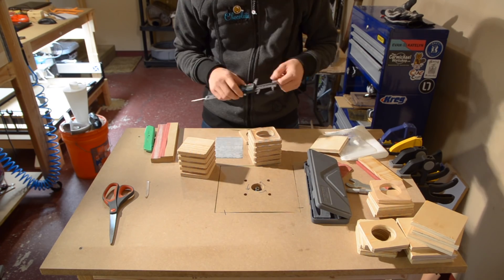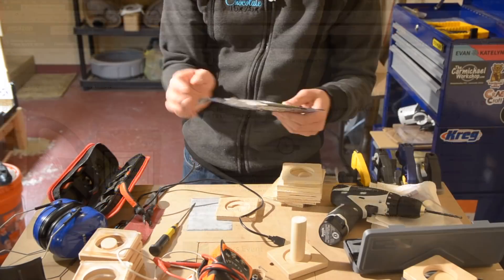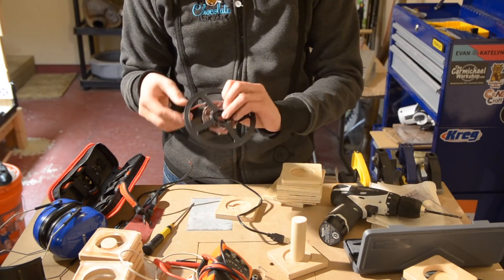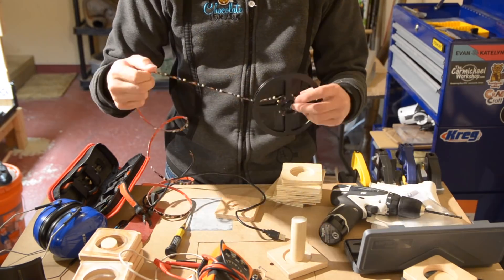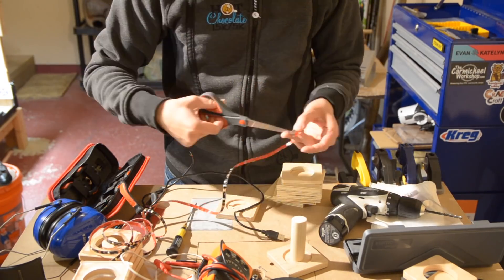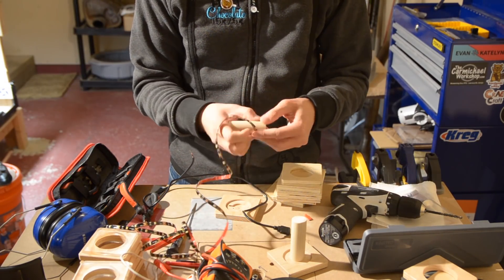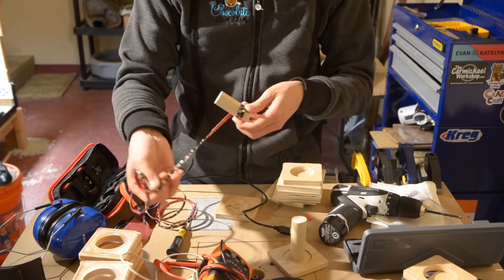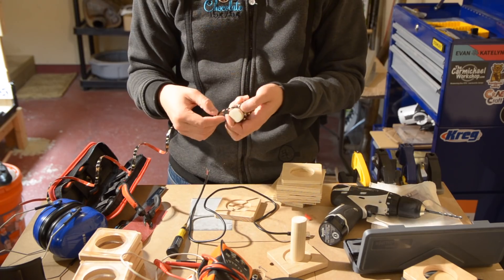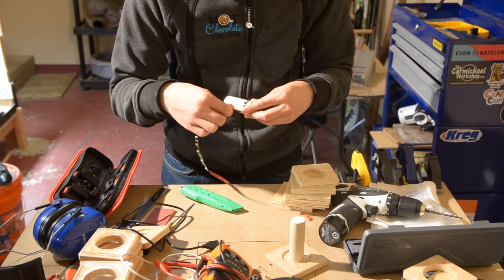The LED strips I'm using are from Amazon. They're meant for use as bias lights for monitors or TVs, and they run off 5V USB power, which makes them super convenient. I think warmer lights look better, and if you're planning on using these to add a soft glow in your room at night, the color temperature is something you should definitely take into account. Of course, you could also just use multi-color RGB strips, but these are what I had on hand. I figured out what length of LED strip I needed for each light and wrapped them around my dowels. These strips come with 3M VHB foam tape on the back, which makes them really easy to install.